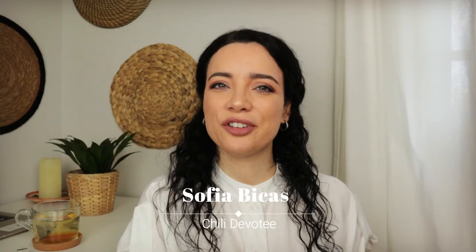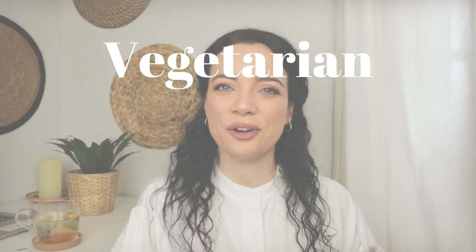Hi everyone and welcome! Today I'm showing you how I make my vegetarian crockpot chili. I use the Next Level meat from Lidl, but you can use any fake meat you can get your hands on. If you're looking for a quick recipe you can prep before work, this one is for you. So step into my kitchen and let me show you how I make it.